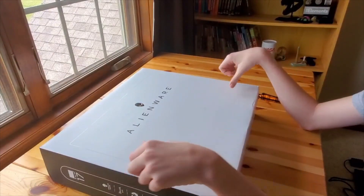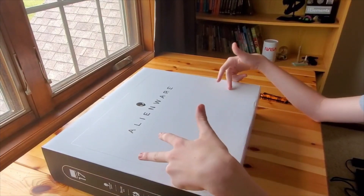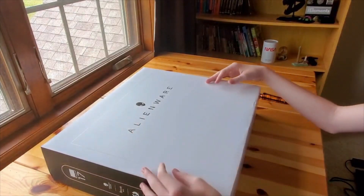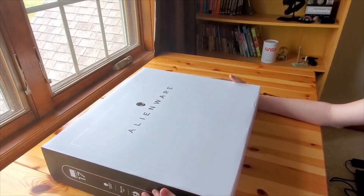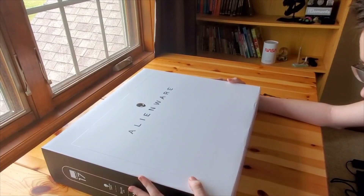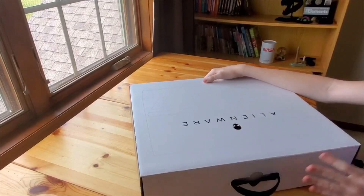This is the M17. It has an i9 processor from Intel, an RTX 2080 graphics card from Nvidia, 32 gigabytes of dedicated RAM, 2 terabytes of storage space, a 60Hz refresh rate 4K display, and an RGB keyboard. Let me just open this up — hopefully I figure out how to open it.